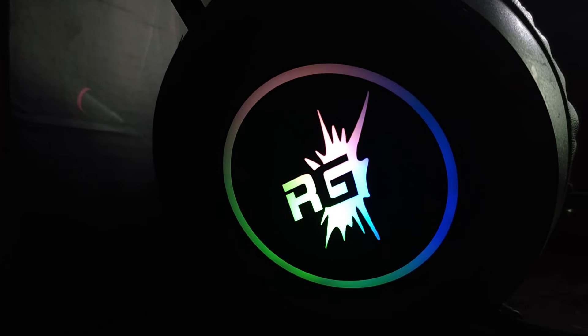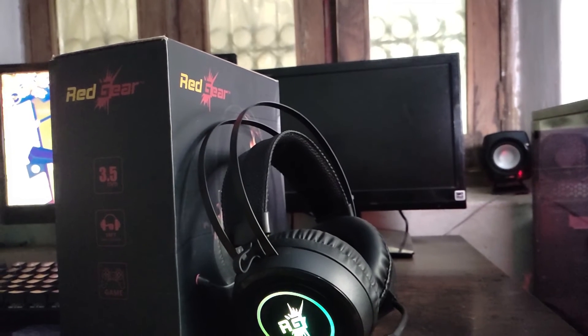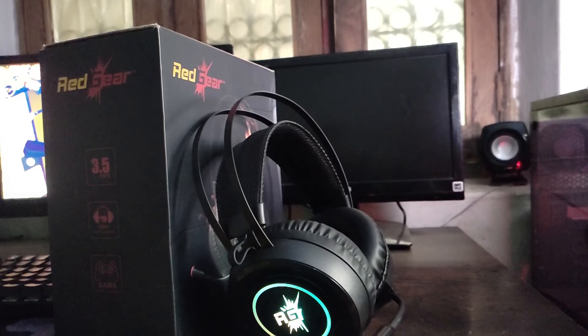Now for the sound and final sound assessment: the footstep detection is very clear and good for gaming. I also tested music on this headphone — the bass is low and the volume is a little bit less.